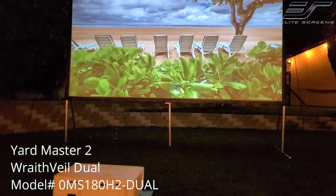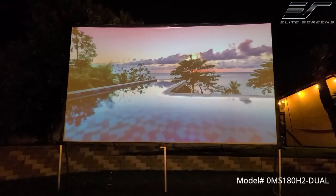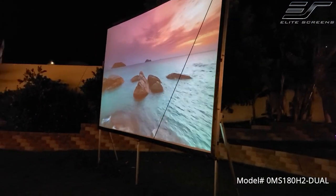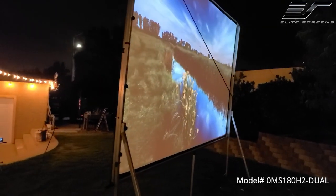This is the Yardmaster 2 Right Veil Dual by Elite Screens. It is a portable outdoor front and rear projector screen, which means that it can be projected from either the front or the rear and still provide a clear, bright picture.